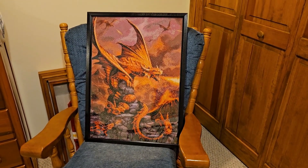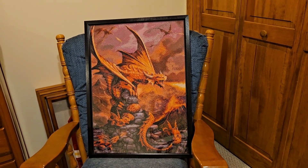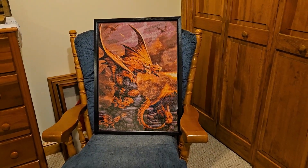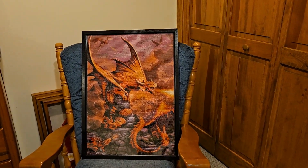I just waited for the frame to come in, popped it in, and it looks pretty good. I definitely enjoyed putting that together. With these, the further away you get the more detail you see, and the bigger ones have more detail in them so you can see a lot better.